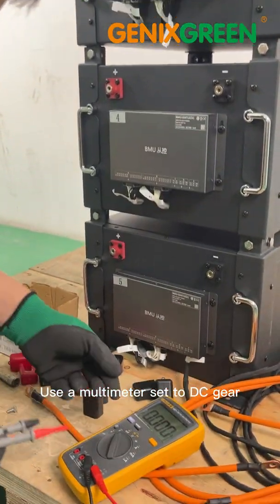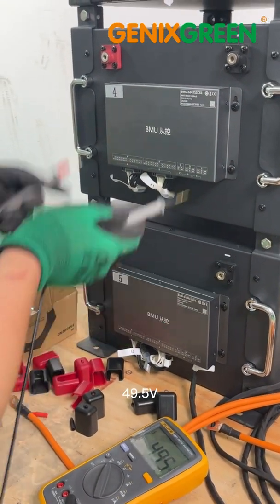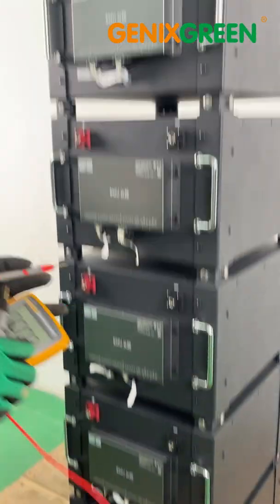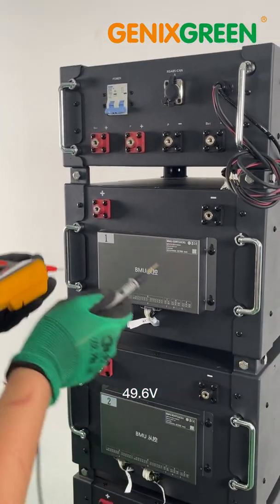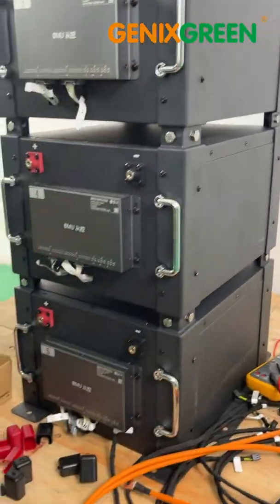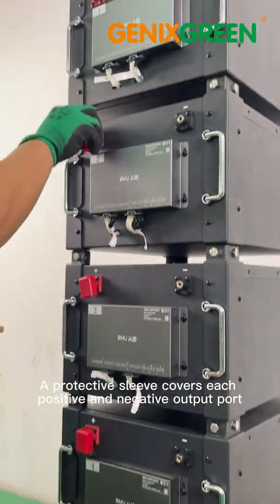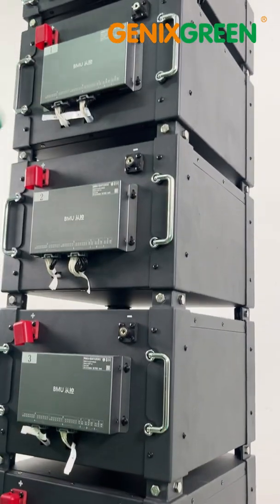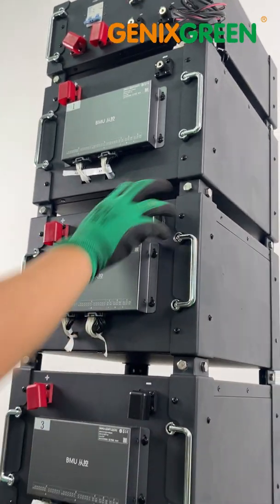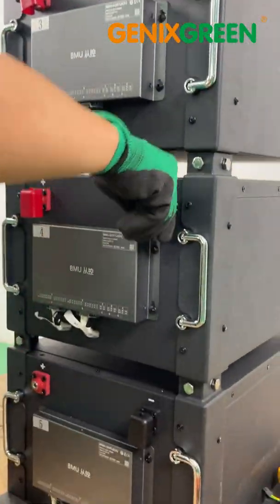Use a multimeter set to DC gear to test each module's voltage. Readings: 49.5V, 49.6V, 49.5V, 49.6V, 49.5V, 50.6V. A protective sleeve covers each positive and negative output part.